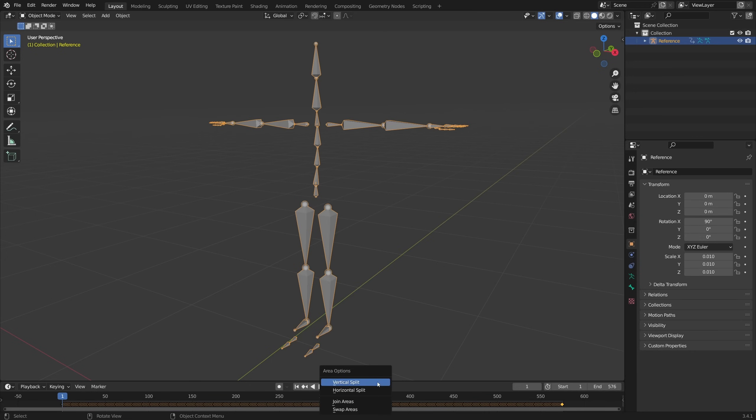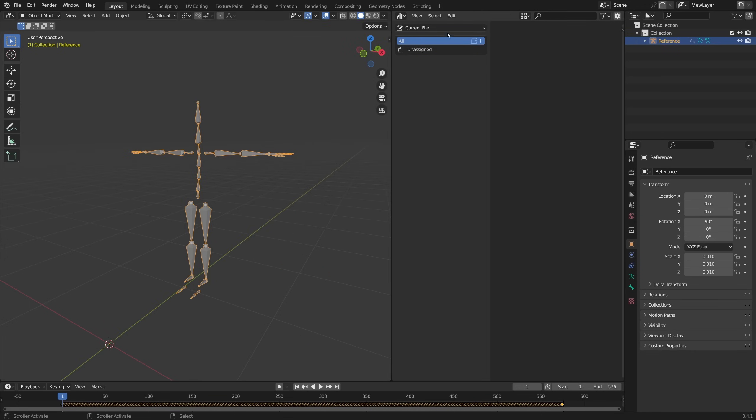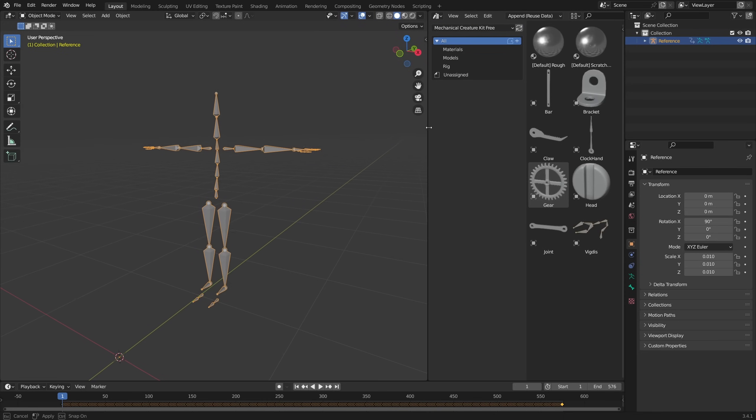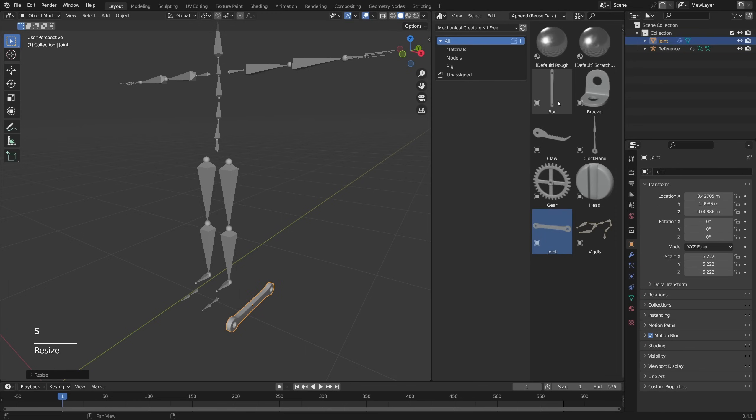So now, if you right-click and choose Vertical Split, you can set this editor type to the Asset Browser. Then you can change it from Current File to Mechanical Creature Kit Free. Here you can see we have some assets we can use. For the legs, I want to import this joint object, and we're also going to be using Bar and Bracket.